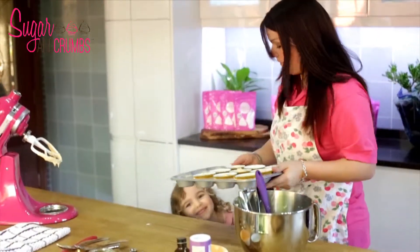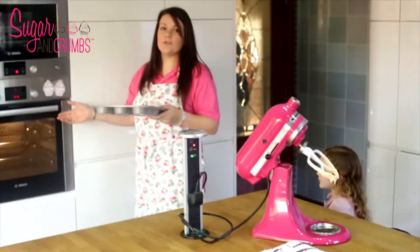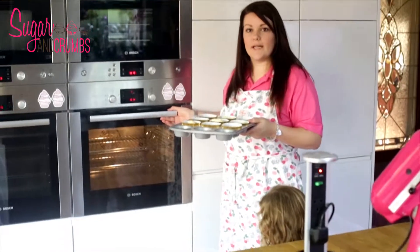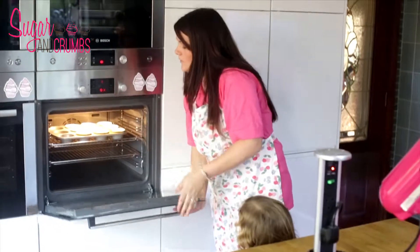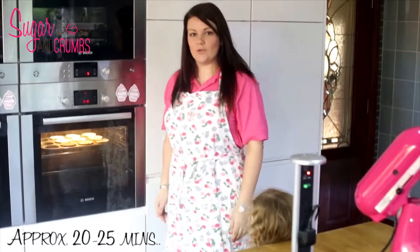Next we're going to put these cupcakes in the oven. We're using an electric oven — if you're using electric it's 165 degrees, or if you're using gas it's gas mark 4. I'm just going to pop them in. We don't actually time them; we just know when they're ready by when they've risen and when we can press a finger in, which we'll come back to.